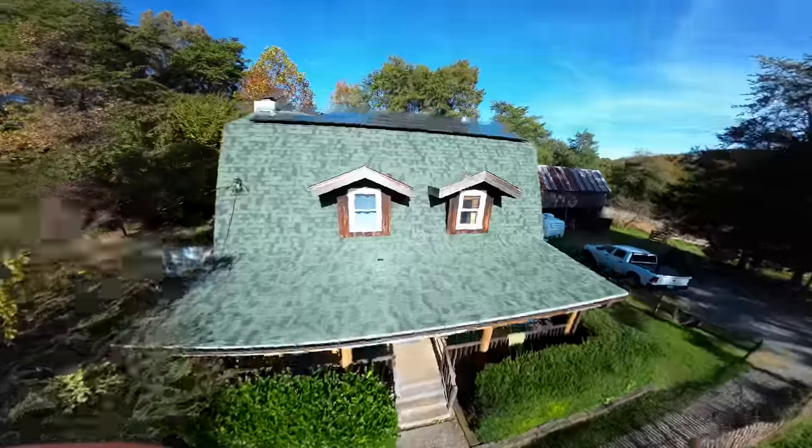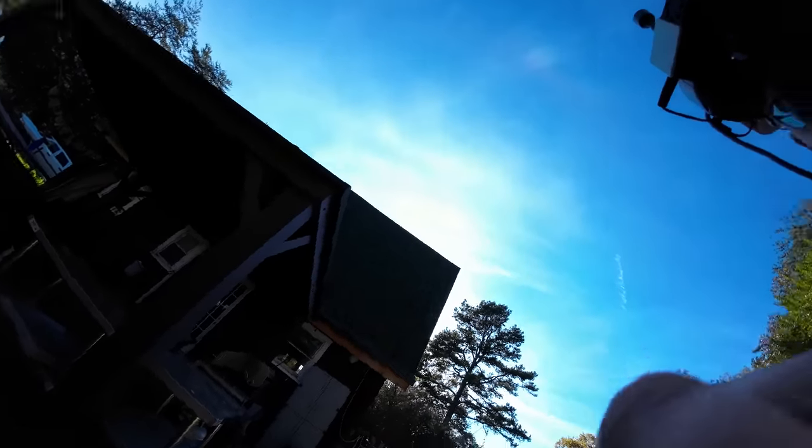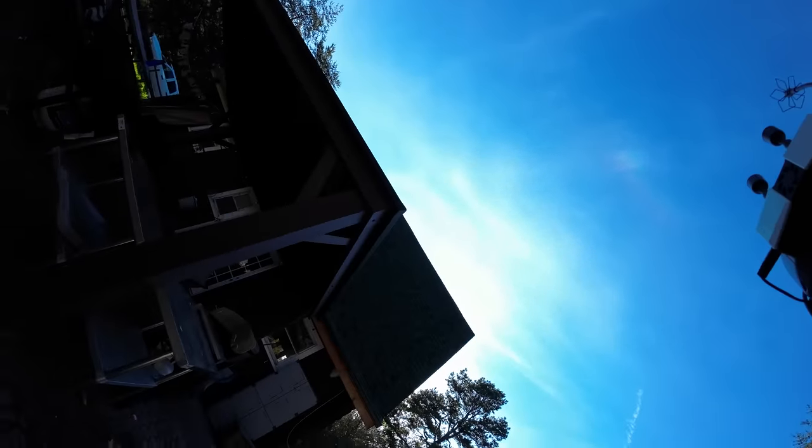Speaking of durability — I did crash it. Damn it! It's gone! Oh — it's not broken! The takeaway: don't crash, because you will lose your camera. I literally landed right on top of it on the first flight, so I don't know what you expected.